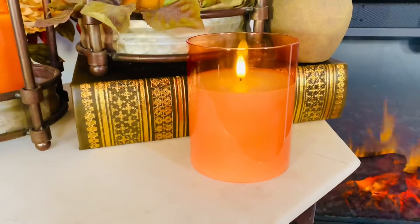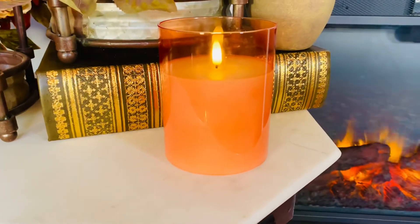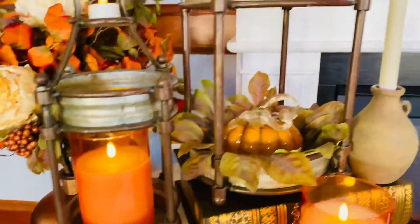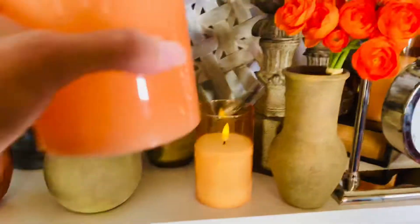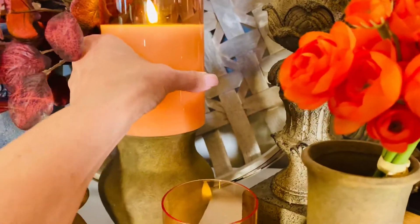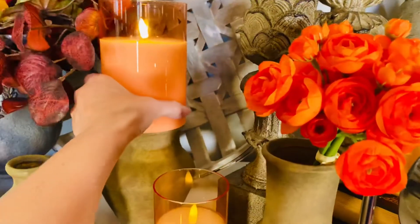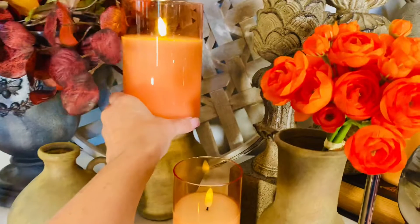You can just put this on its own, like you're seeing here — you don't even need anything around it. Look how gorgeous it is. Put it in a lantern, like you're looking at right there, or use it on a candle holder, or on a little jug that looks like a candle holder.